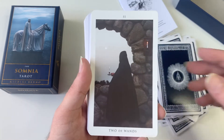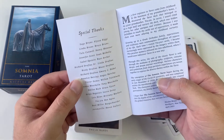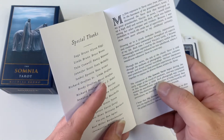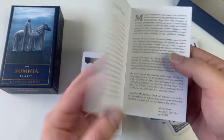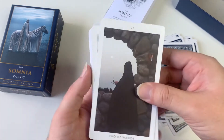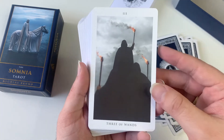He does say in the book where a lot of these images were taken. Each photograph was created within the marshlands and shorelines of Long Island, New York. I love that he mentions growing up in a Greek Orthodox family — so you get to know him a little bit. I'm not going to read the whole thing because it's up to you to discover on your own when you get this deck.